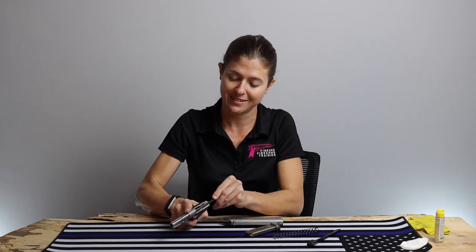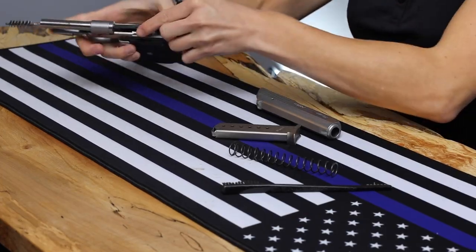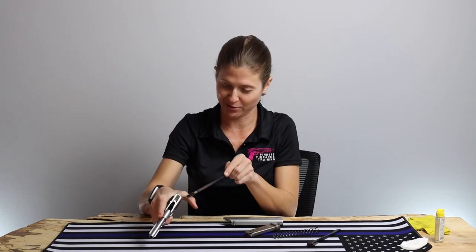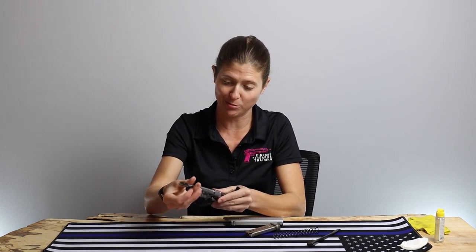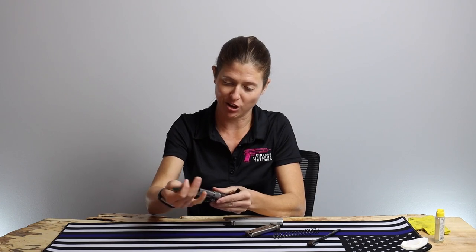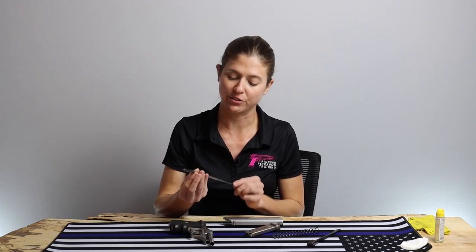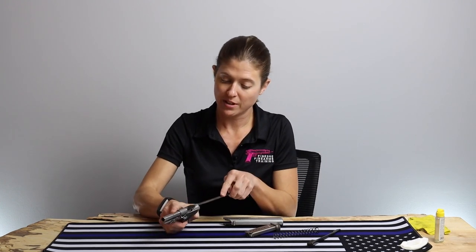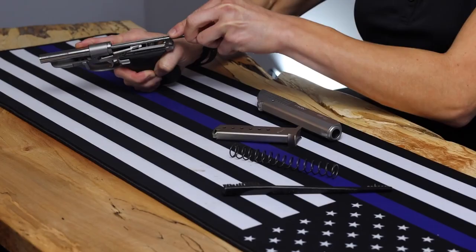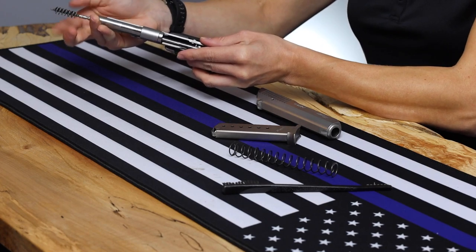We're just going to carefully go in — oh my gosh, did you see all that? Shame on me. I definitely should have cleaned this the second I left the range. We're just going to get all that in there, and if you possibly can help it, you want to take the brush off before you pull it back through too many times; otherwise you're just pulling all that gunk right back into the action. I'm going to do that a couple of times to break up all that old powder.